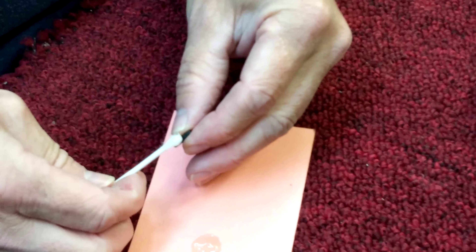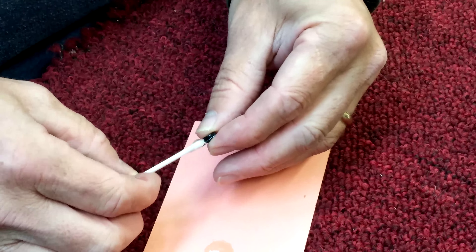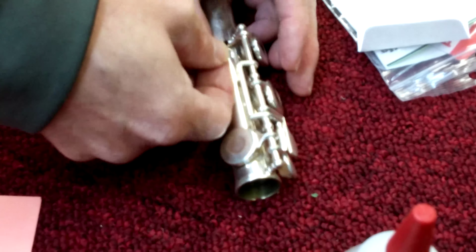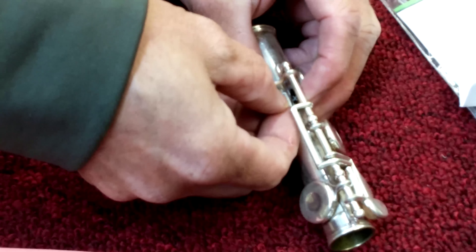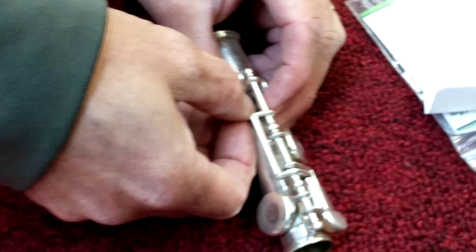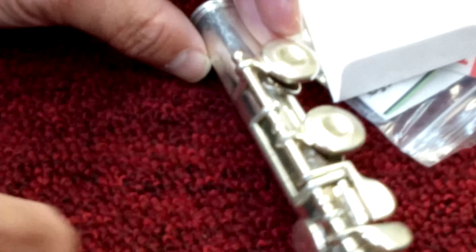Put some glue on the bottom of the chip and attach it underneath the ribbing. Try not to get epoxy everywhere, and leave it to sit for five minutes. Try to leave it so it doesn't tip over, and you have a microchip attached.